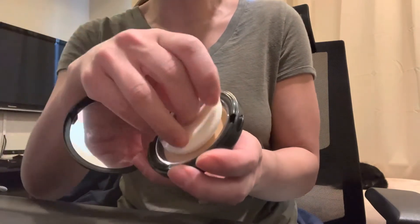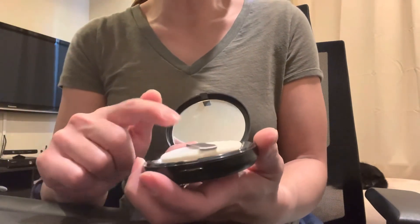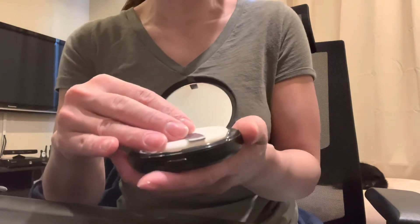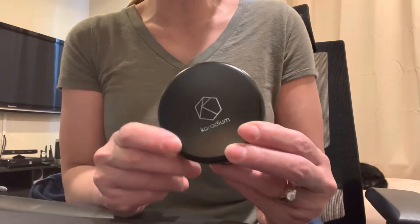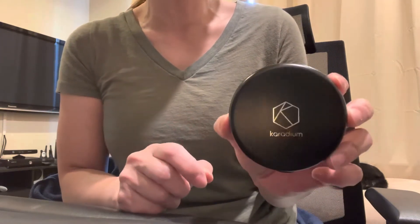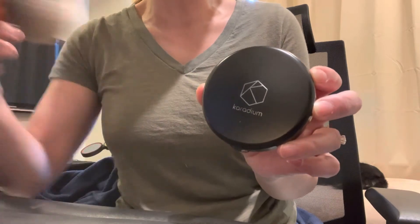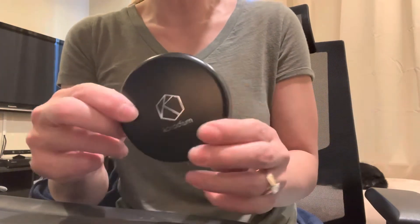It comes with a mirror, a soft sponge pad, and a plastic cover to protect the sponge from always sitting on top of the powder. It only comes in two colors — number 21 and number 23 — and it's pretty light. The number 23 worked for my skin tone; I'm on the lighter side of Asian skin. It didn't give a white cast — maybe a tiny, hardly noticeable amount. If you use the sponge it gives thicker coverage, while a makeup brush gives lighter coverage.